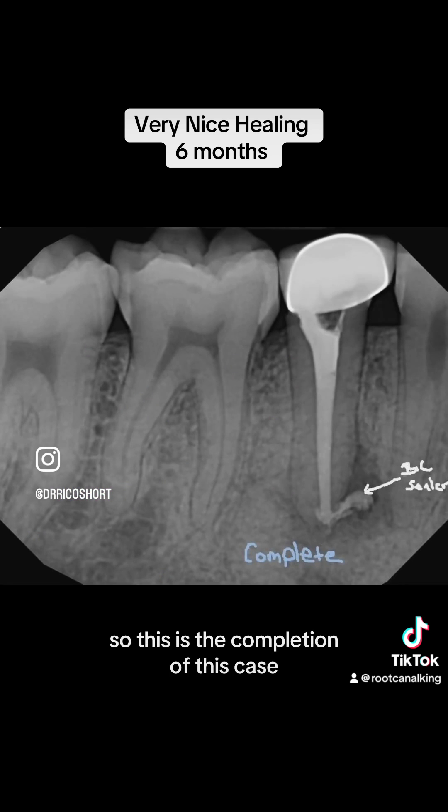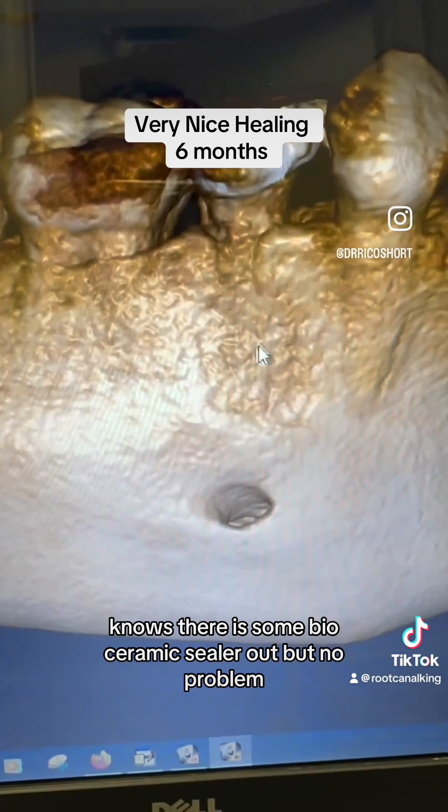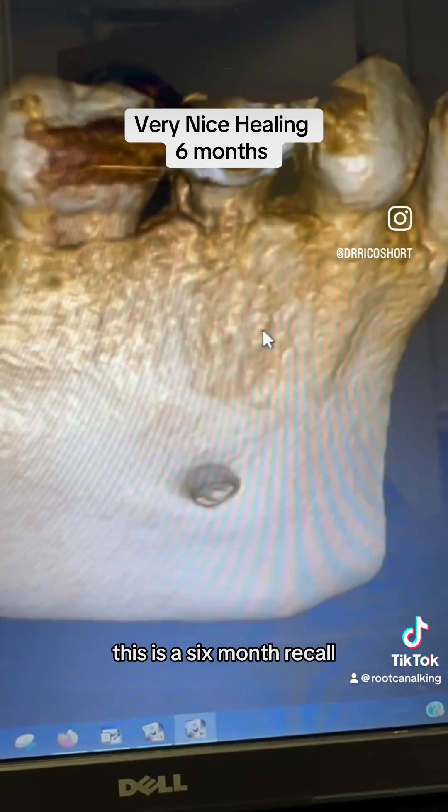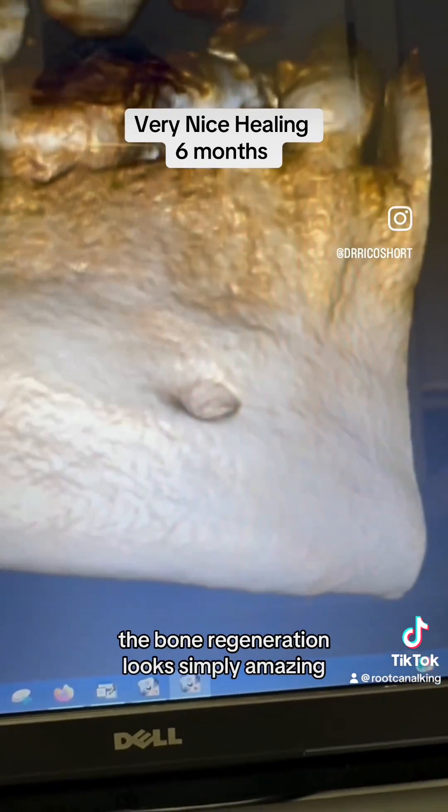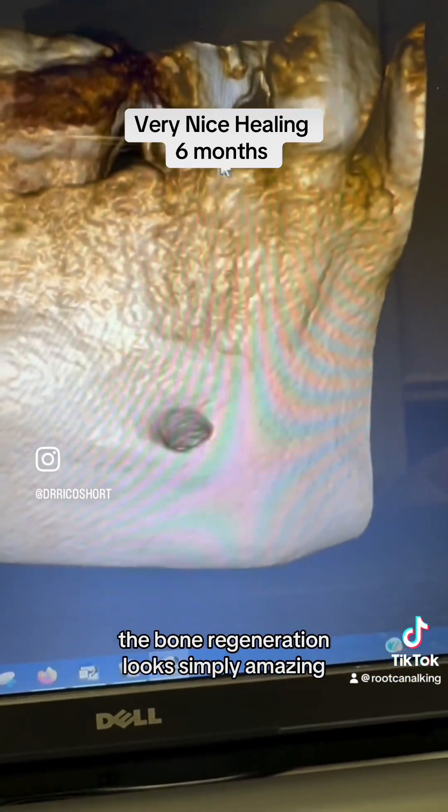This is the completion of this case. Notice there is some bioceramic sealer extruded out, but no problem. This is the six-month recall — look at this bone regeneration. The bone regeneration looks simply amazing.